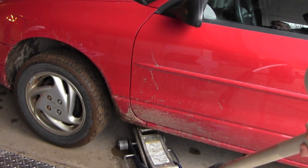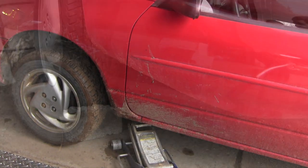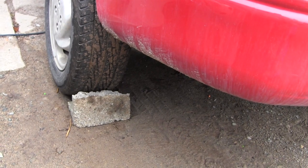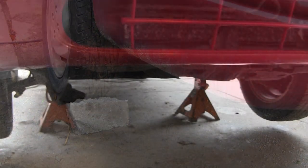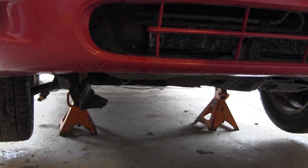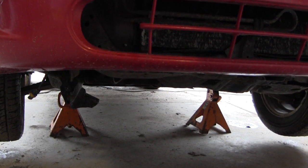With all the lug nuts now loosened, we can jack the car up with some jack stands. Don't forget to put blocks under the car when you're doing this. Put the car securely up on jack stands and we'll get ready to work here — we'll take the wheels off now.